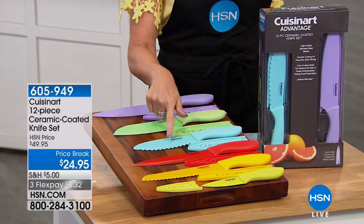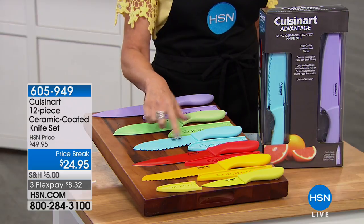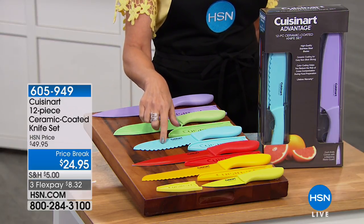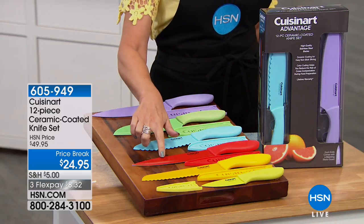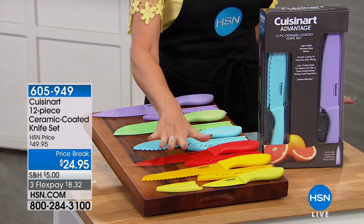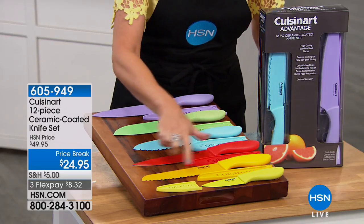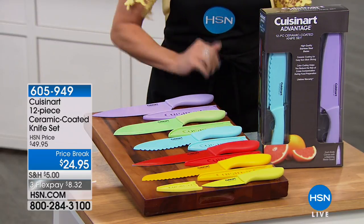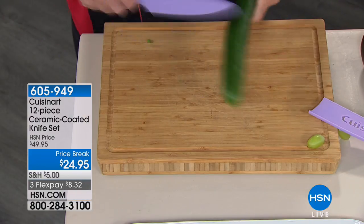This one I call the do-everything knife — it's a spreader but also a knife with a very unique design. You'll love this if you love sandwiches or subs. Then there's your eight-inch slicing knife, the bread knife — brand new, never done before — and your three-and-a-half-inch paring knife. All of it color-coded to add some fun to your kitchen.